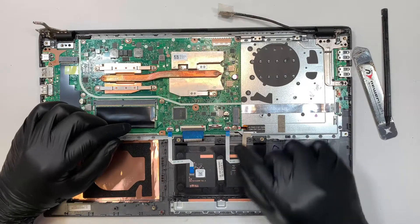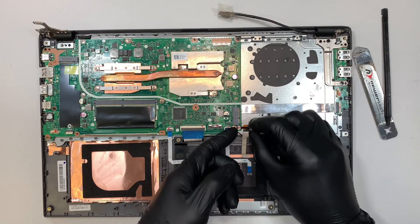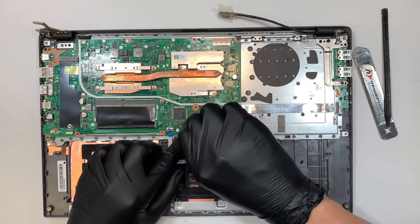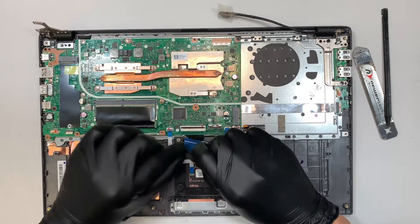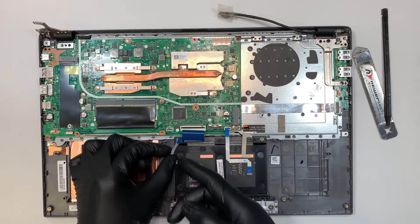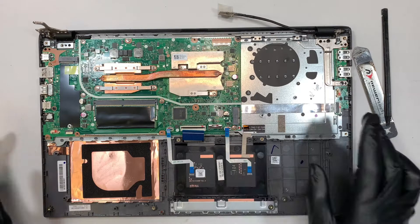Here comes your touchpad — open up the clipper and slide the cable out. Open up the next clipper — this is your keyboard lighting; slide it to your right. Open up the next clipper and slide it down — this is your keyboard flex cable. And maybe this one is the touch ID on the touchpad. So we have now disconnected all of them.